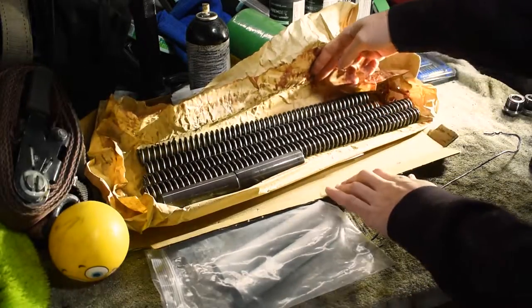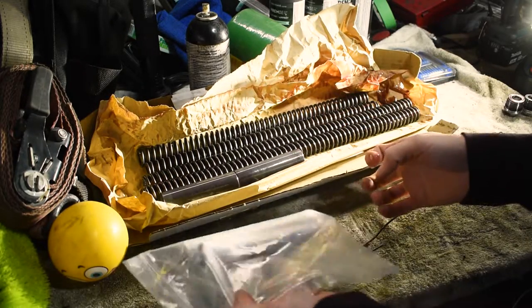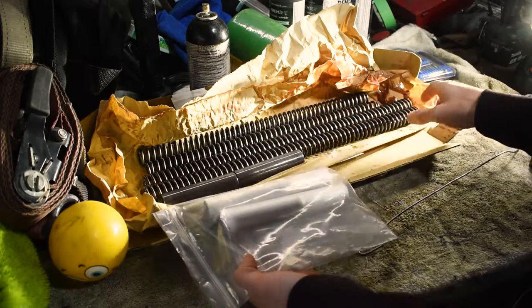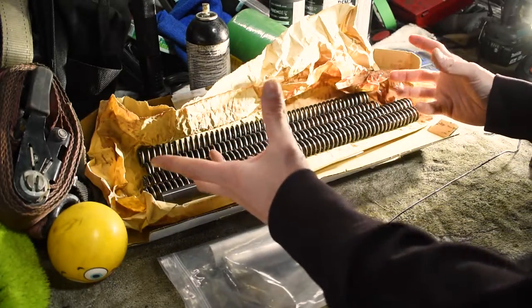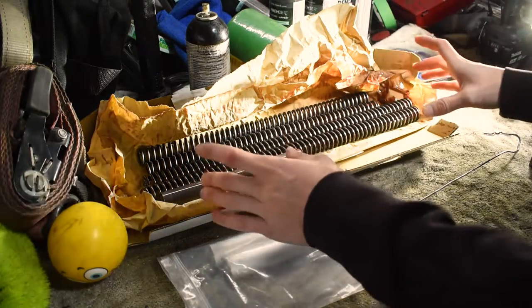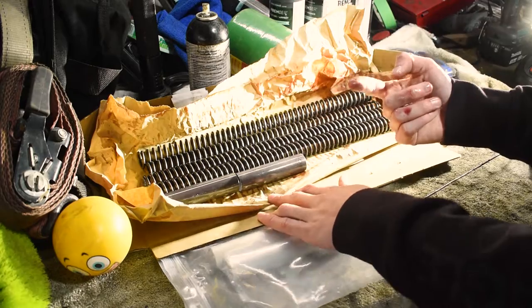Here you can see the new BBR springs are the shorter ones compared to the factory ones. We also have new stanchion tubes that are a little bit longer to compensate for the spring difference in length. How this actually performs out on the trails, we're going to have to find out in the future. Let's go ahead and stick our new BBR fork springs inside the bike.